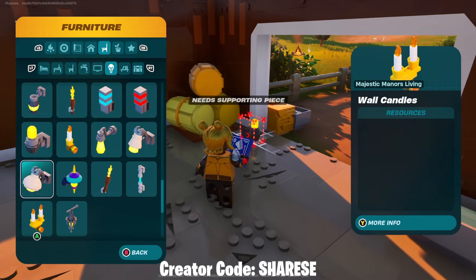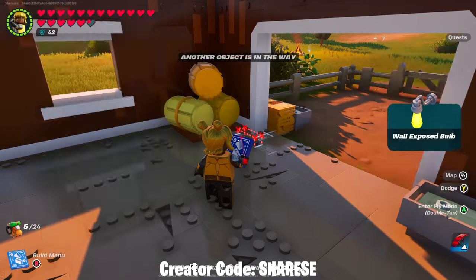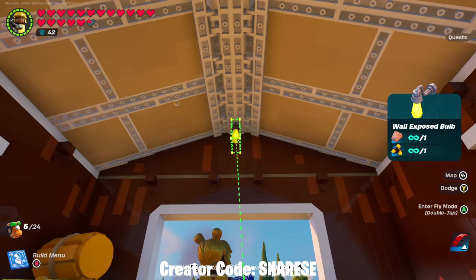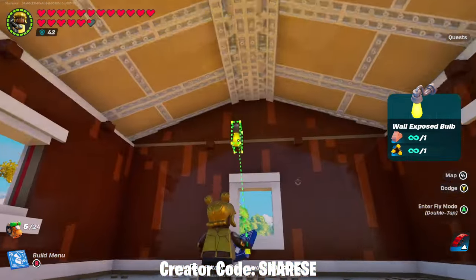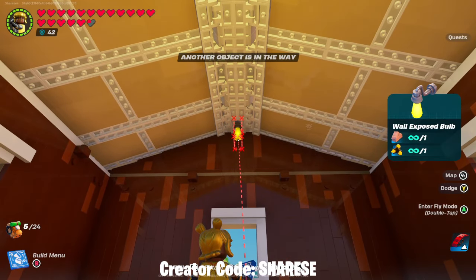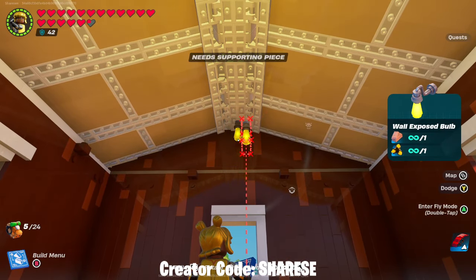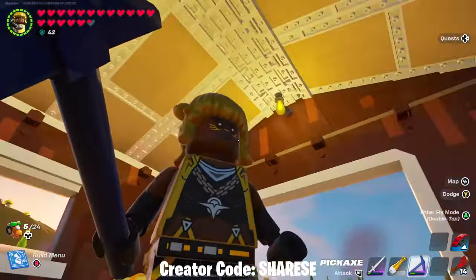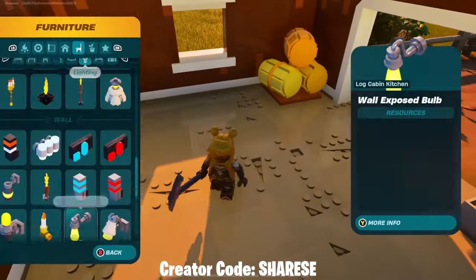We're going to put some lights up - I'm going to use this open exposed bulb and just nudge these all the way to the top so they're central on either end of the barn. There we go, and it brightens it up enough. You don't really need any other lights in here if you've got those.